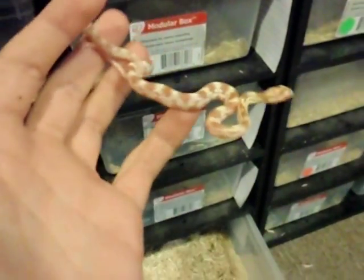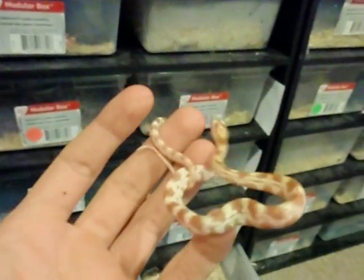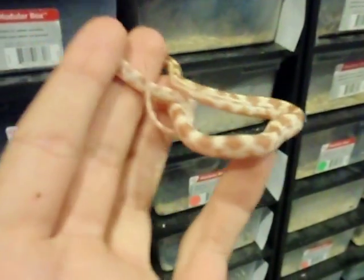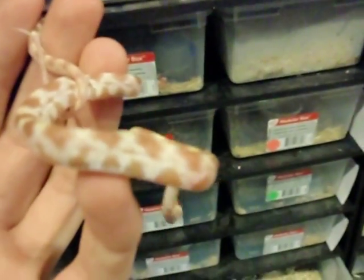These are pretty cool snakes. I never produced a Butter before, so I kind of held this girl back. I don't really have a need for her, but she was cool to look at, so I held her back.